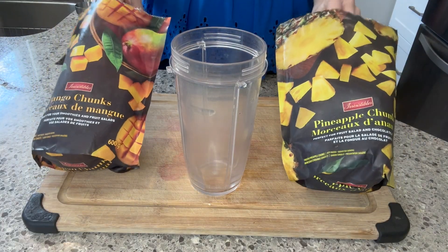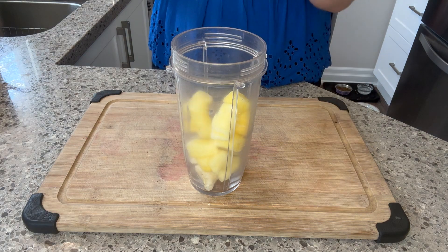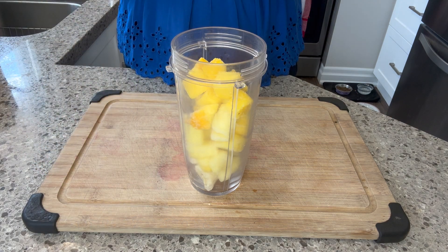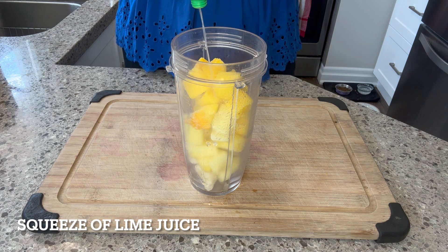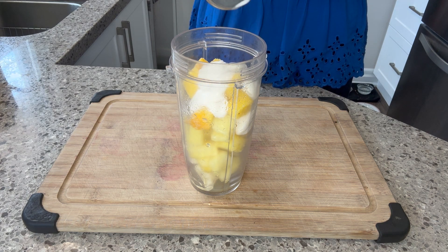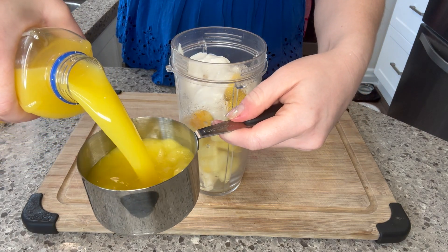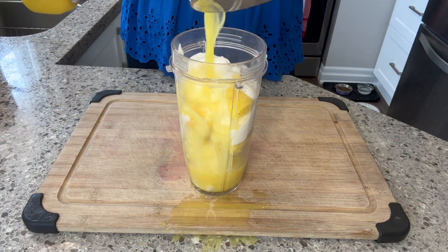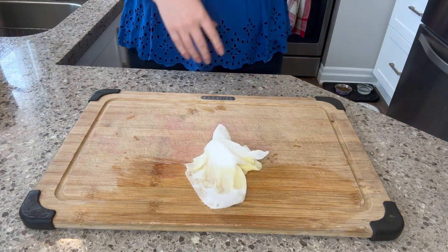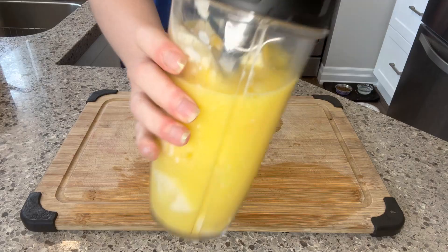For this smoothie I'm going to focus on frozen fruit so you can have it year round. Start off by adding a third of a cup of frozen pineapple into the blender cup, follow that up with a quarter cup of frozen mango, a generous squeeze of lime if you like the acidity, then a third of a cup of vanilla yogurt — I'm using coconut yogurt which is a dairy-free option — and one cup of orange juice. Try to make sure you get it all in the cup, otherwise you'll be left with a lot of cleanup.